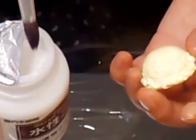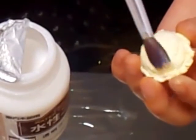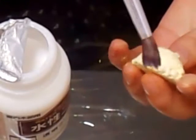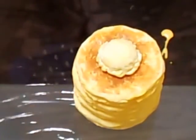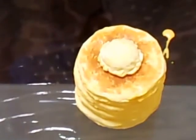Then varnish the ice cream to make it shiny. If you want to keep the cake color looking nice, varnish it after drying too. Then pile up the hot cakes as many as you like, and put gloss varnish on the surface to look like maple syrup.